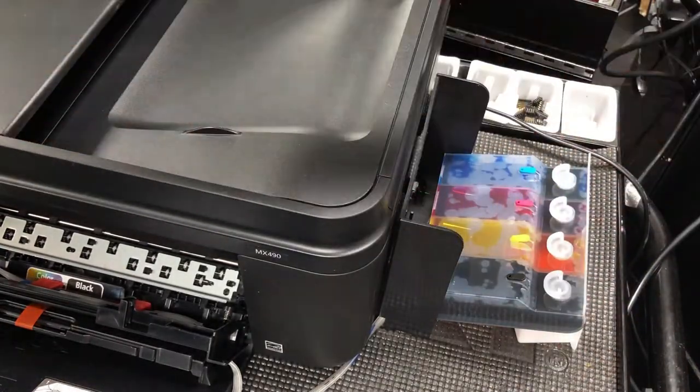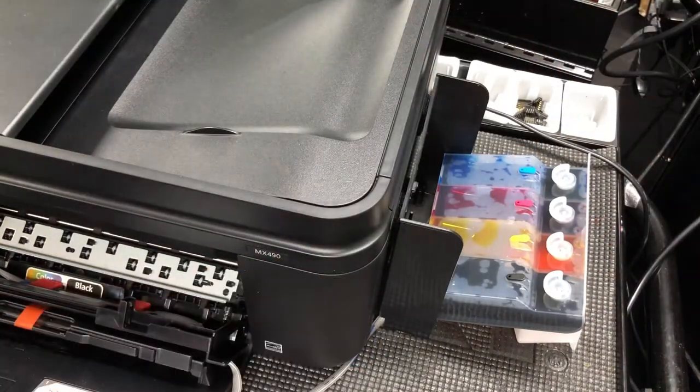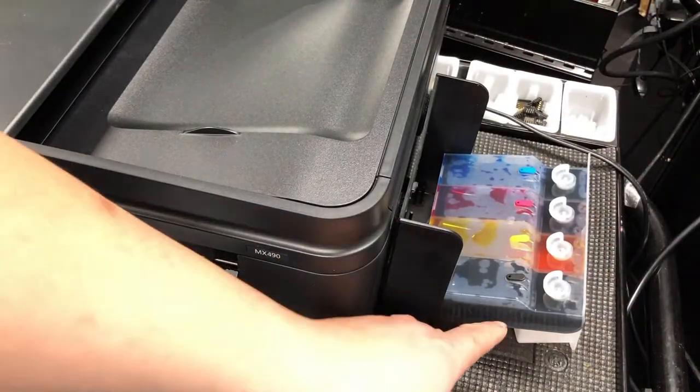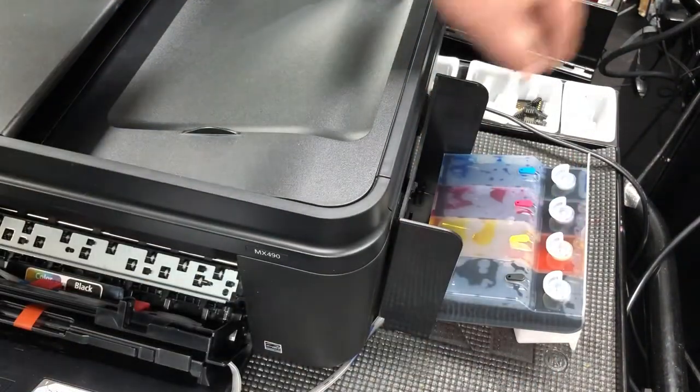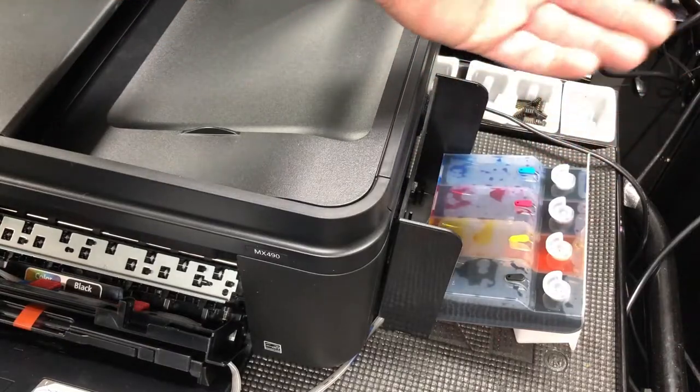What happened is that there are two chambers in the tank, so now the old ink is in the lower chamber, so the upper chamber will be empty. So when you remove the plug, you're less likely to get ink on your hand. That's just a little trick.